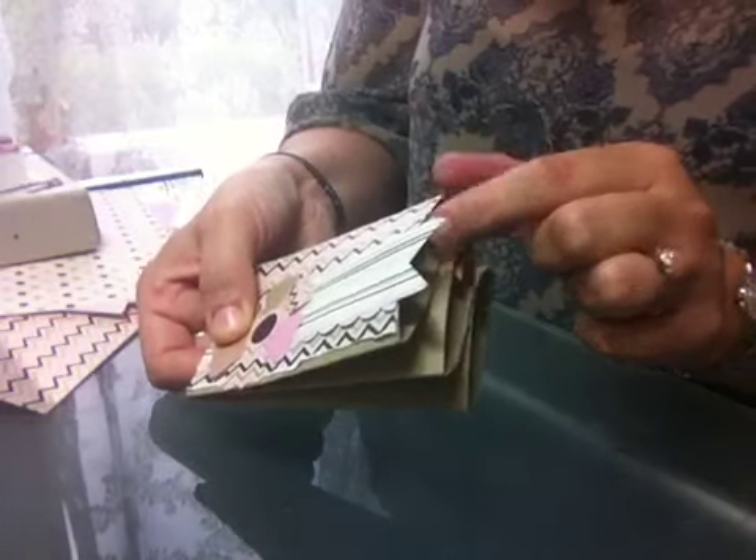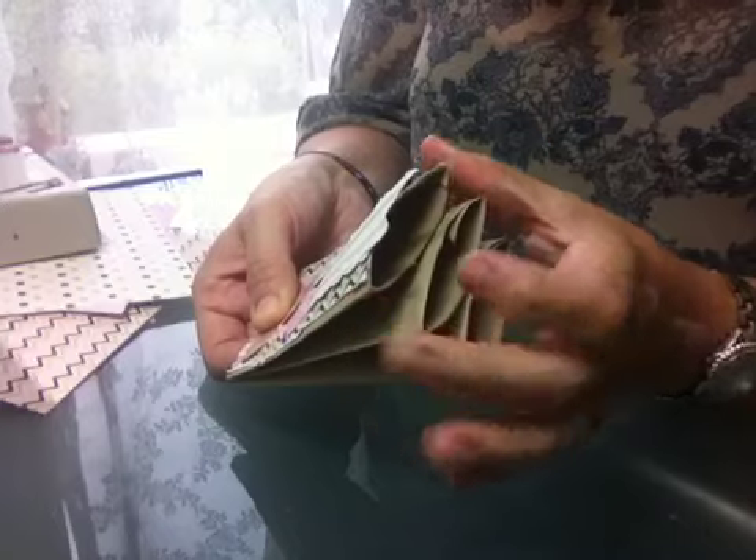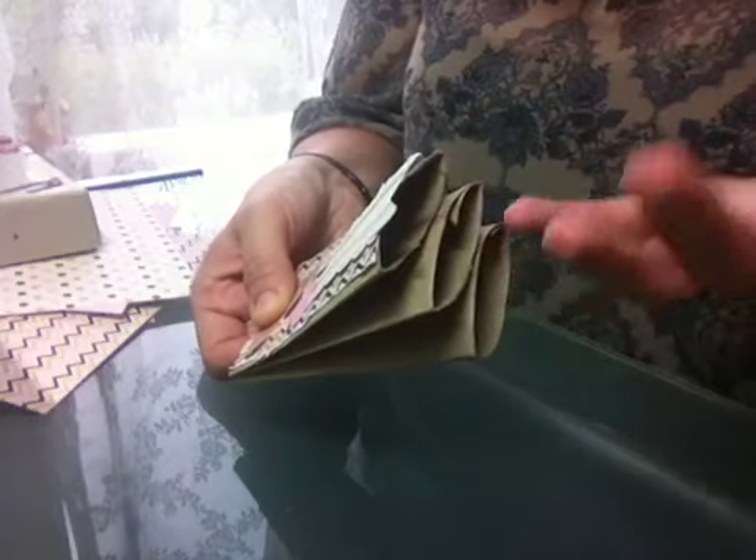I do tags because then you can use it as a mini album — you can put little photographs on there, write things on there, do whatever you want to. So I want to show you a finished one.